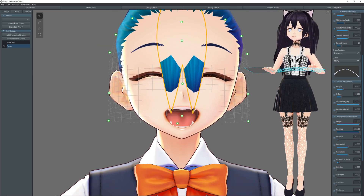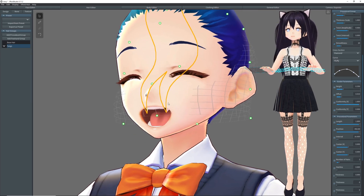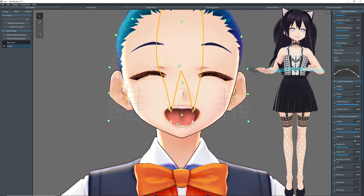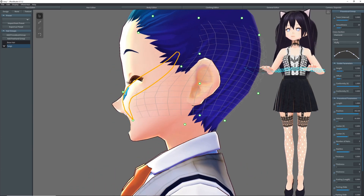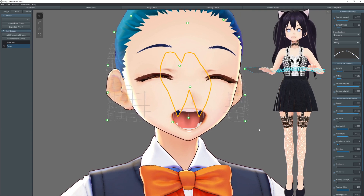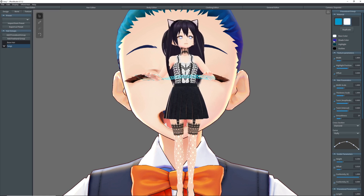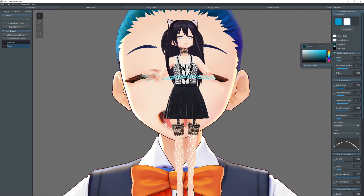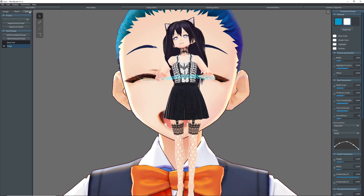Okay, now that that's good, we can use this point here to pull her hair into her face. You can increase the thickness of the hair. So before we change the hair color, we'll want to duplicate this and select the new duplicate, change the base color to white, shade color to white, highlight to white, and outline to white.